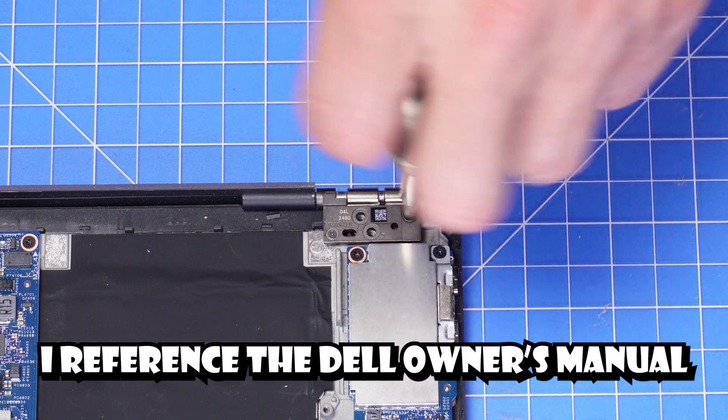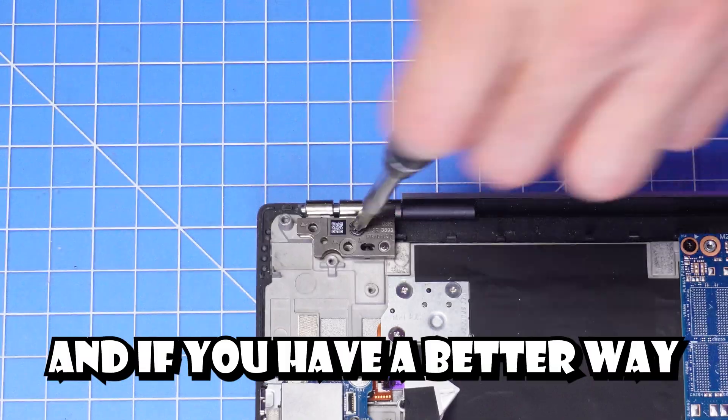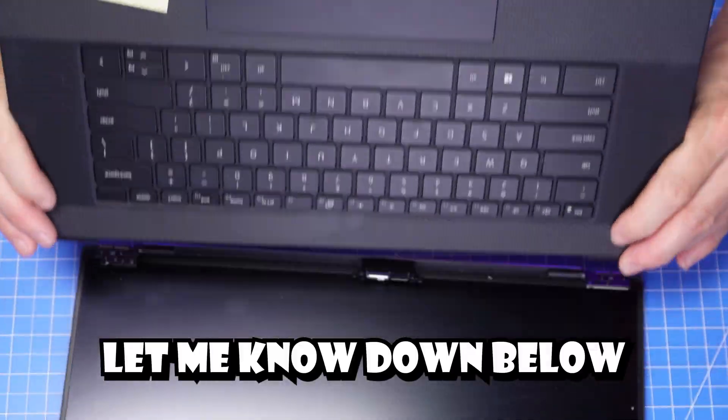I typically reference the Dell owner's manual when performing these repairs, but there's no one way to do it. And if you have a better way or a way that worked for you, let me know down in the comments below.